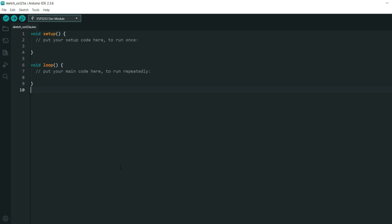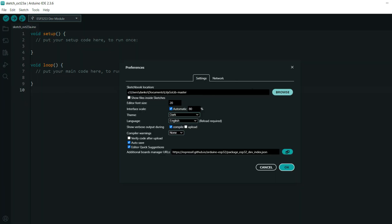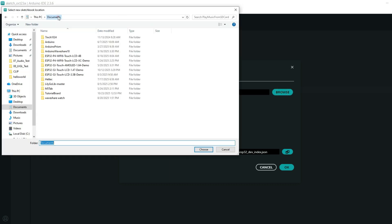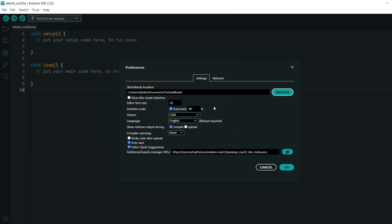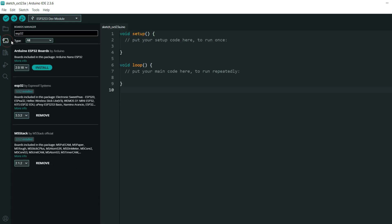We made our folder, and now the first thing to do is make sure we choose our default sketch folder. Go to File > Preferences, and here choose the sketchbook location — I will choose the 'tutorial board' folder I created for this tutorial. Click OK. Now we need to make sure we have the latest ESP32 core version. Go to Board Manager, search for ESP32, and make sure you have the latest version — my version is 3.3.2.